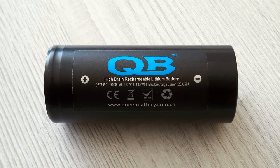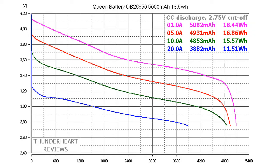Let's take a look at the results of the test. At 0.2C or 1 amp, Queen Battery gave out 5082 mAh or 18.44 Wh. At 5 amp discharge rate, it gave out 4941 mAh or 16.86 Wh. At 10 amp, 4853 mAh or 15.57 Wh. At 20 amp discharge rate, it gave out 4882 mAh or 11.51 Wh.